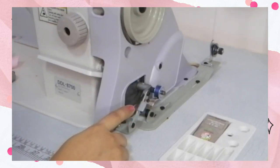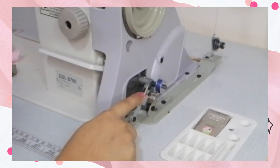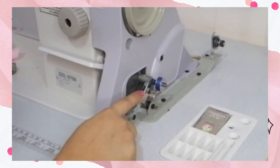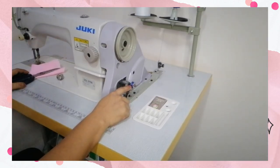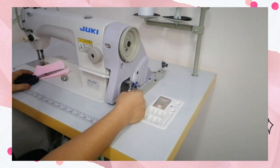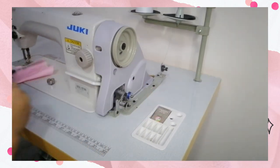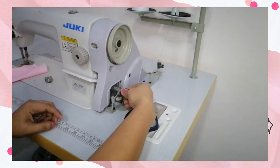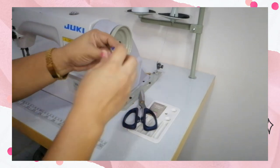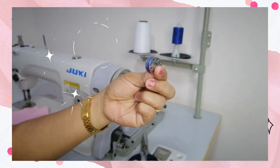In winding, see to it that it's evenly wound and it's not two-fold. After that, you may remove the bobbin and cut the thread. This is now the finished one.